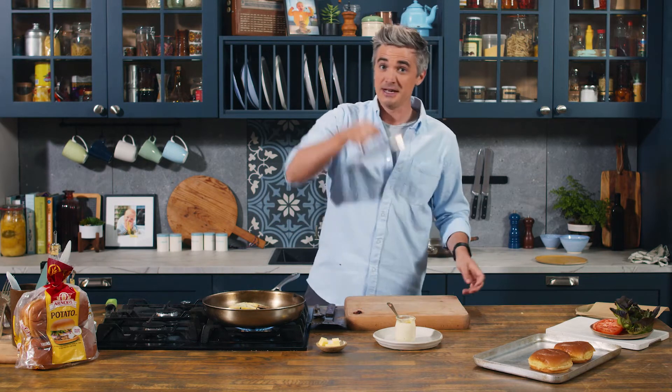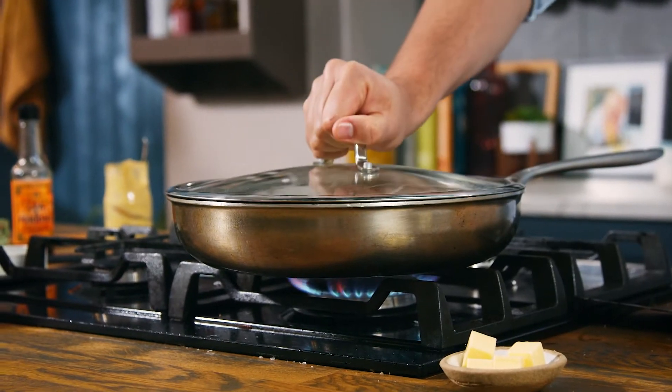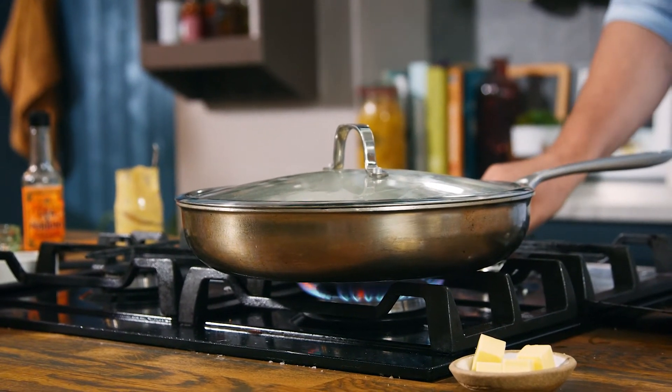I've just added the blue cheese slices on top of the burger and now a great trick to make sure that cheese melts into the burger and you get this gnarly finish — the lid goes straight on top. Lower the heat or turn it off at this point and allow the heat to melt the cheese down. While that's happening, we're going to toast up our buns, get all of our ingredients ready and build these burgers.